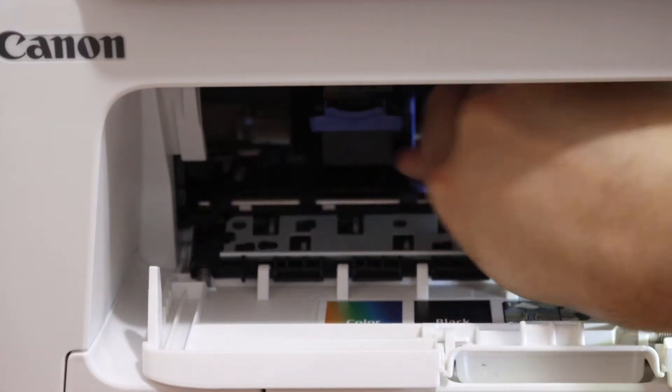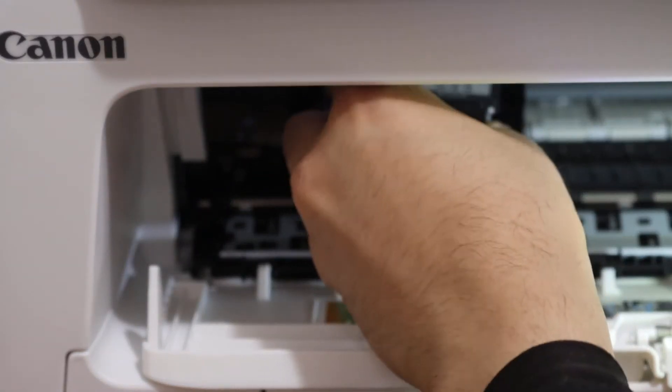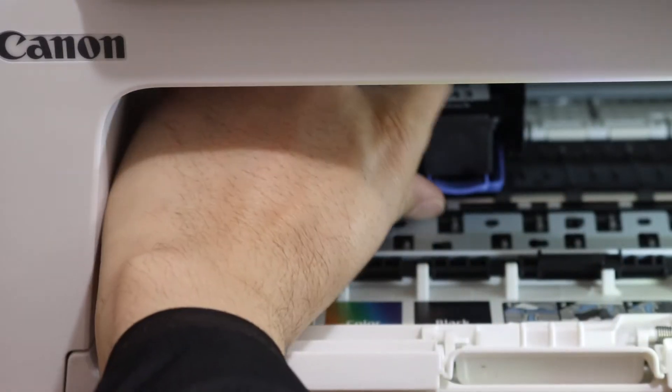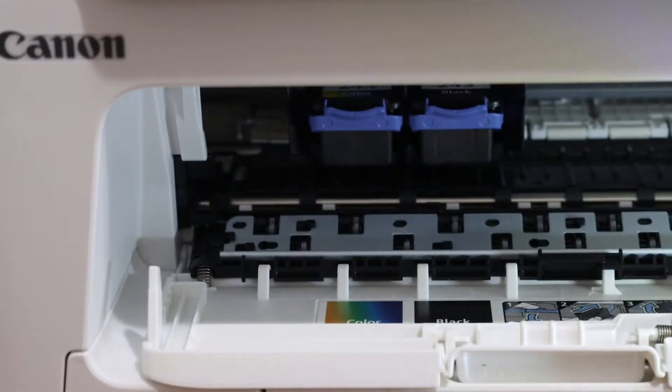Push the lock up — this is the lock here. Same way, place the black cartridge in, slide it in, and push the lock upside.